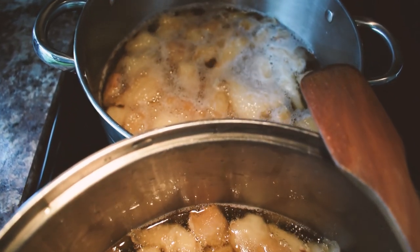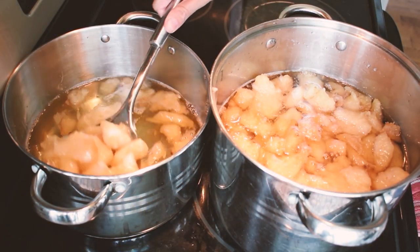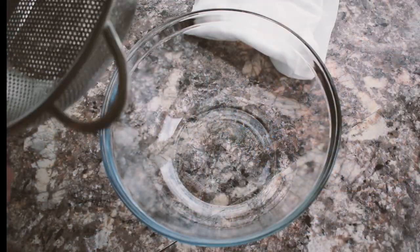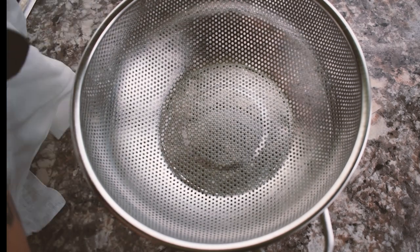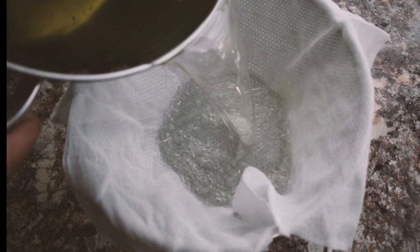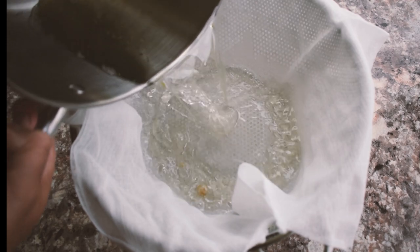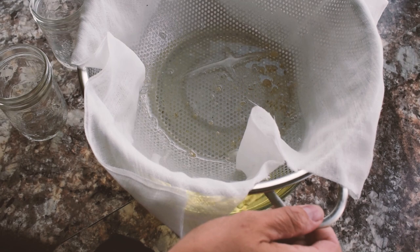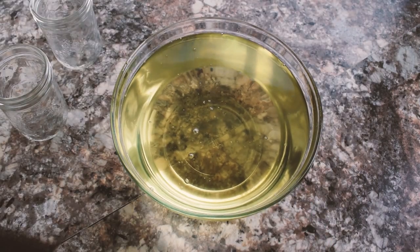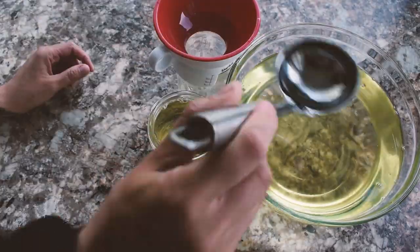As it continues to render it will start to liquefy. When the liquid is clear, it is time to strain off and render the fat. You can leave the solid bits in the pot to further render. Strain the bear fat through cheesecloth and a strainer, then carefully transfer all the rendered liquid into the mason jars.